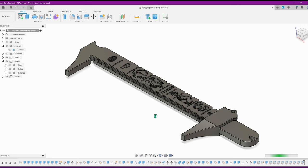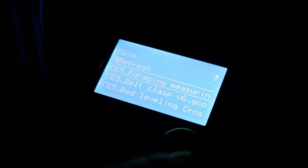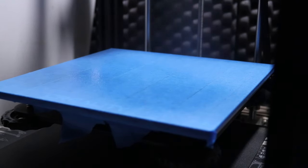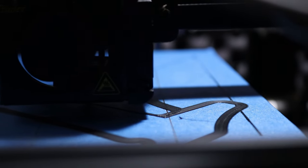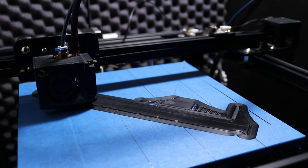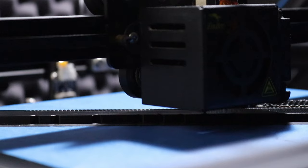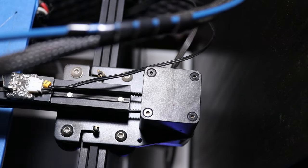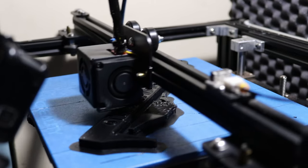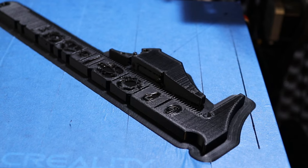With the 3D model now complete it's time to slice it and 3D print it. Once the machine's heated up, a bit of hairspray and then we're good to go. 17 hours later it's ready to remove from the bed.